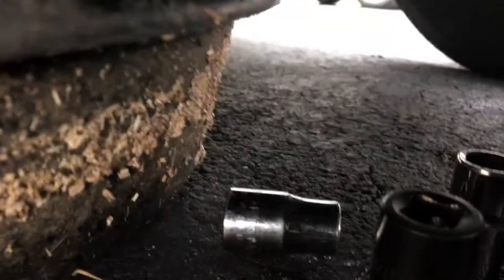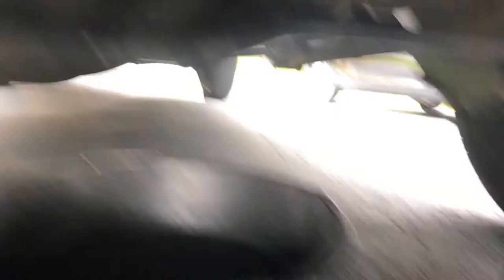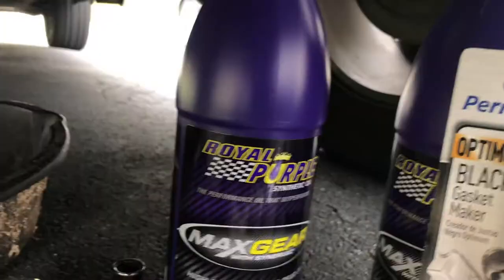Half inch definitely, because you don't have to worry about the bolt stripping out. I recommend spending the extra buck and getting some Max Gear oil because this stuff doesn't break down — it's fully synthetic. Mobil 1 has some really good oil too, I used that last time. But now I'm using Royal Purple gear oil in my differential. I'm about to remove these bolts and I'll film as I go and show you guys exactly what I'm doing.